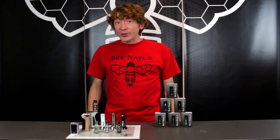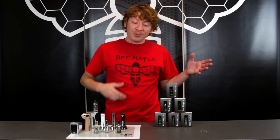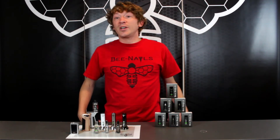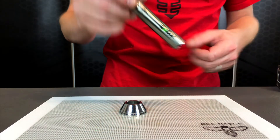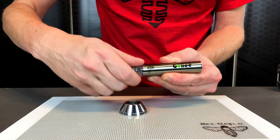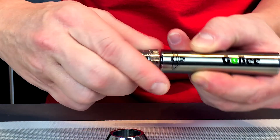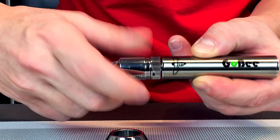Every once in a while we do get the call of a customer that has an issue with their Gobi not functioning correctly, and a lot of times it can be a drop. Some other issues are with connectivity. A little troubleshooting we like to do is unscrew your top from your base, clean everything out, make sure everything's looking like it's going to connect, and screw it back in nice and snug — and usually that'll fix the problem.